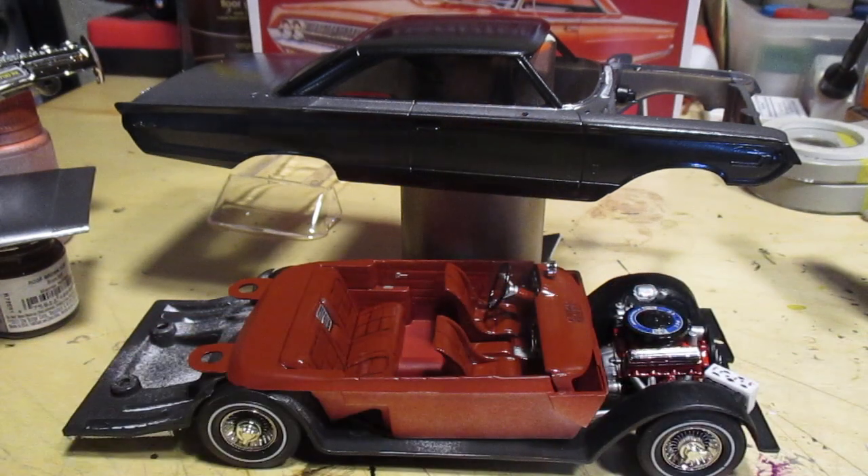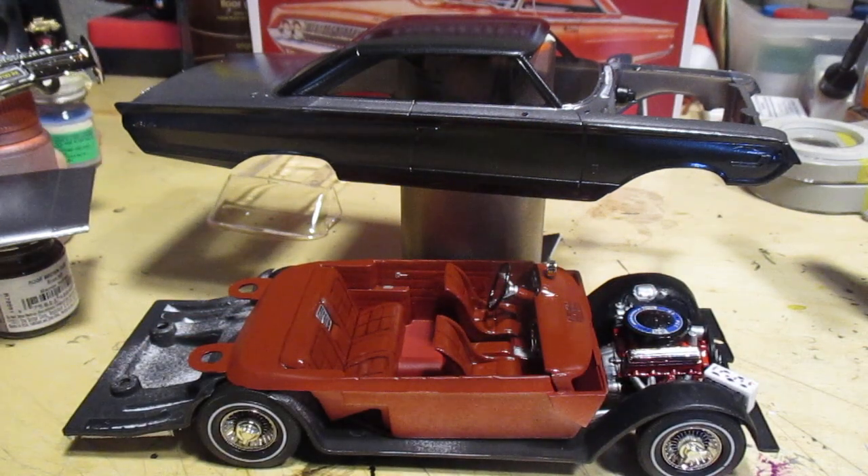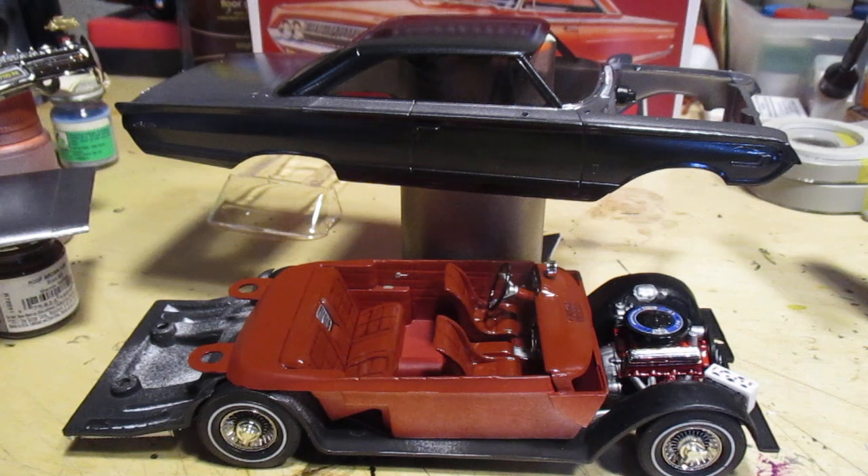So far no complaints with this kit at all — nice, easy build, just the way I like them. I like a challenge, but not the challenge of a garbage kit with poor fit everywhere. This one's nice and easy and it's going together well. I think it's gonna look pretty sweet.